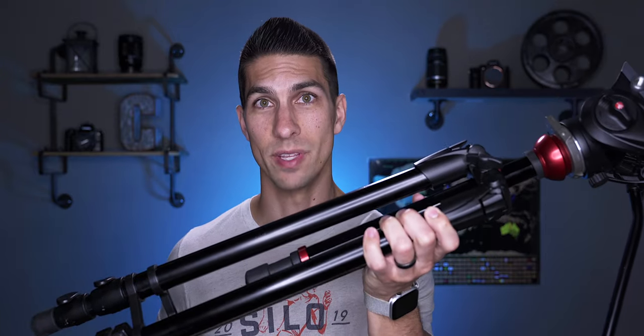So you've got a good tripod that you use all the time, but now you have to go on a trip and don't have anywhere to put this huge thing. So let's see what's the best travel tripod for your filmmaking.